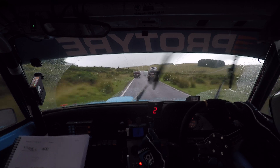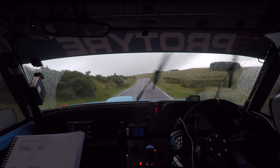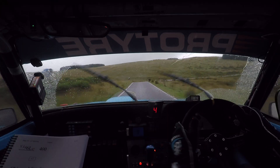Now watch this — crest jump, tight 4 right, continues over bridge. Watch over the bridge.